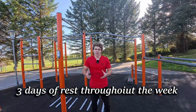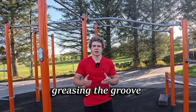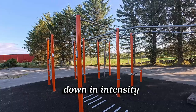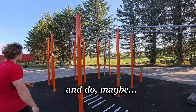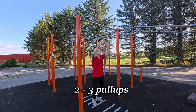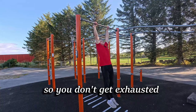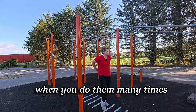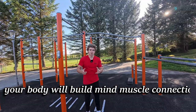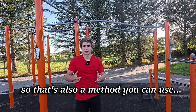The second option is a method called greasing the groove. Here you go down in intensity — say you can do five pull-ups; every hour or so you do about two to three pull-ups so you don't get exhausted. But throughout the day, doing them many times builds that mind-muscle connection that will really help level up your endurance.